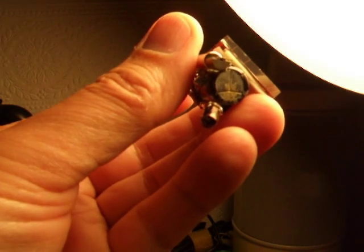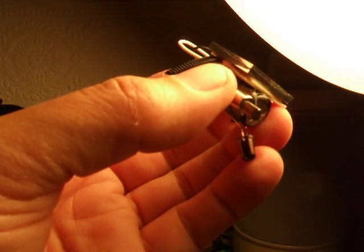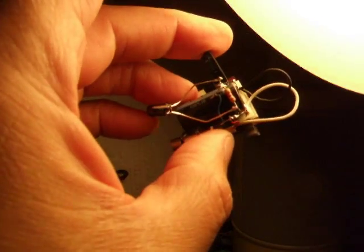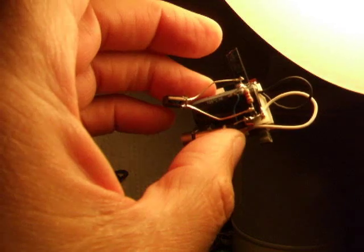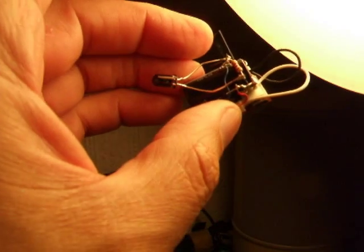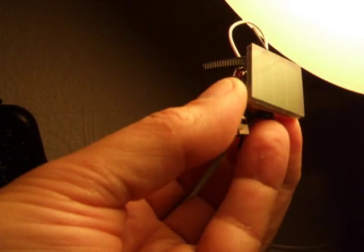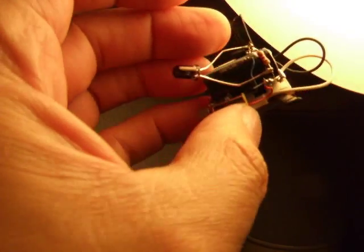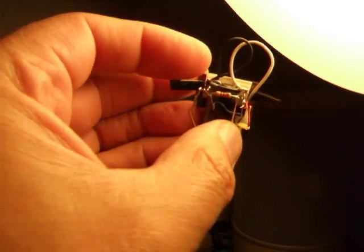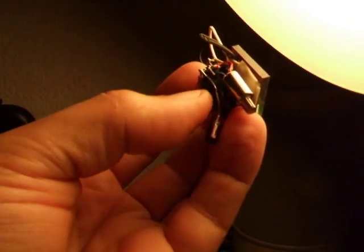Anyway, there we are — that's a vibrating motor, solar panel out of a garden light, flashing LED, two transistors: 2N3904 and 2N3906. A 4700 microfarad capacitor, a 2.2K resistor. And that's it.